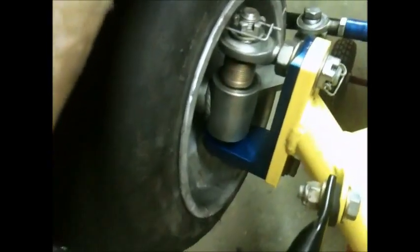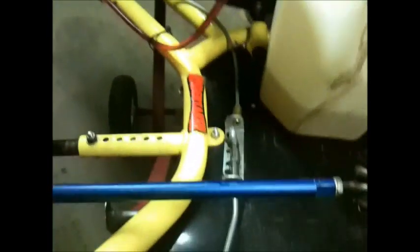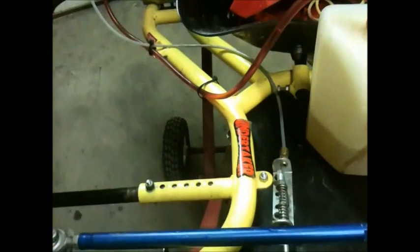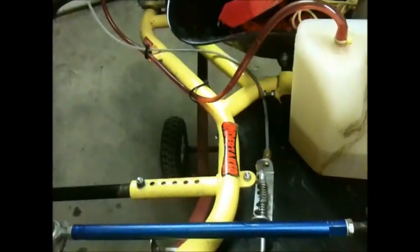It does have the newer front end on it — it's got the caster blocks and everything. The only thing I really don't like about the cart is it having the throttle mount down in the floor pan. I found that things seem to get caught in the little spring that returns your throttle back. But other than that, that's the only flaw that this thing has.